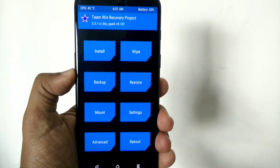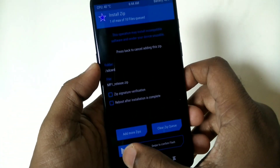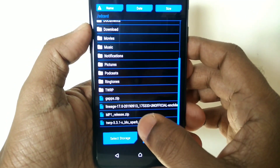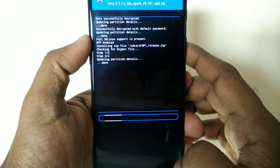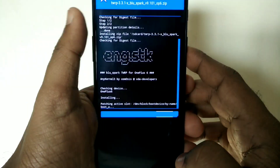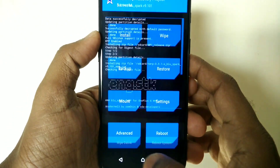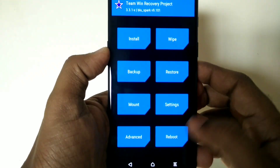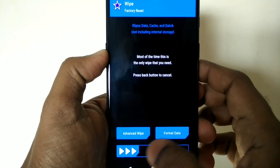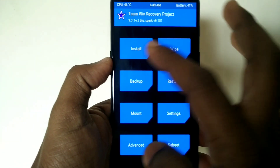Boot your device into the Blue Spark TWRP. If your device is not on stable Pie on both slots, you have to first flash the stable Pie version, then flash the Blue Spark TWRP zip, and then reboot your phone into TWRP. Skip this step if you already have the stable Pie version on both slots. Then wipe your device.